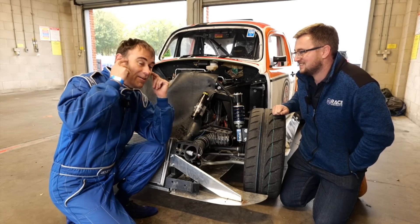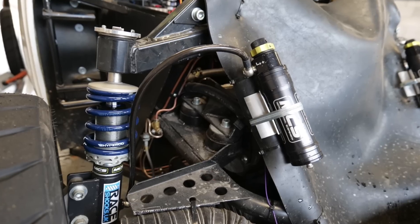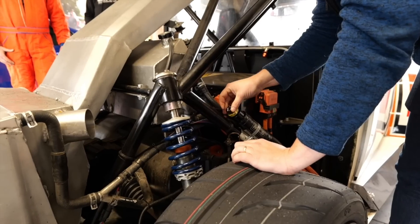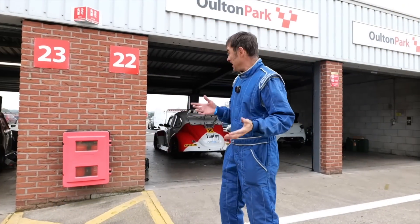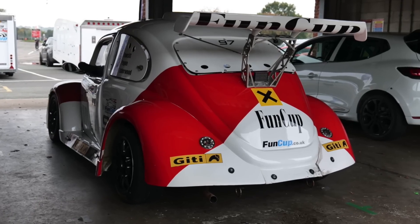Lots of testing today — we're not trying to set any records, it's all about setup. That's why Ben is going to be helping us. We're going to be doing a couple of laps, coming in and tweaking. There's going to be a lot of faffing around. And as luck would have it, there's an actual Fun Cup parked right next door!